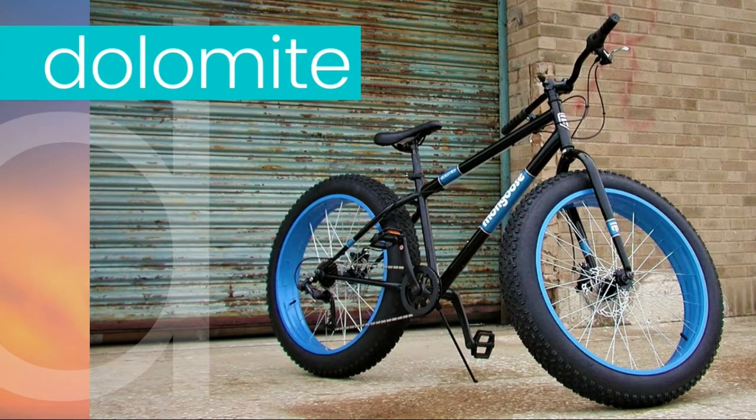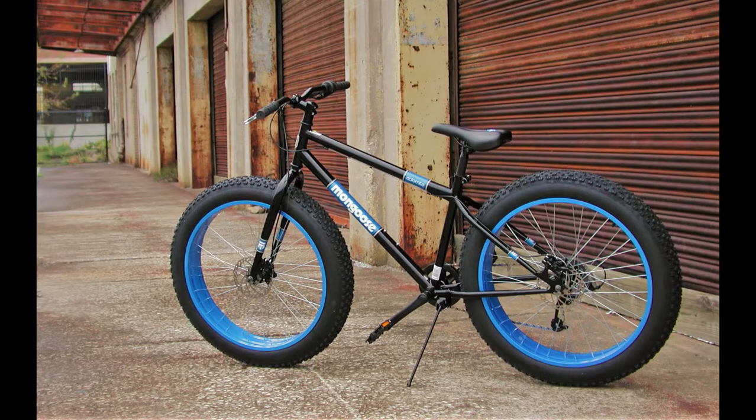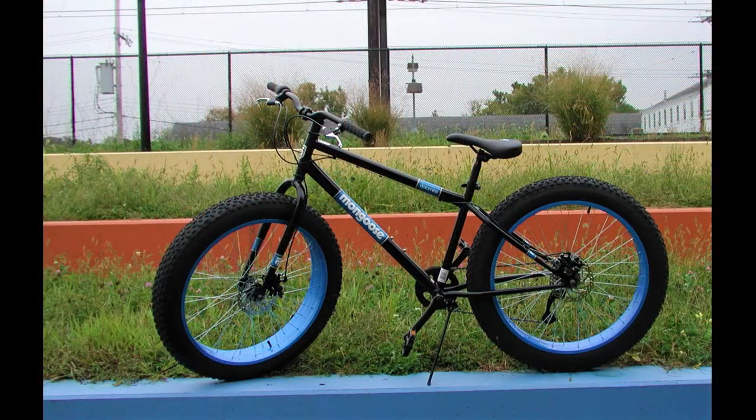I chose the Dolomite because I like the look of the frame. I want to build a motorized bike that not only can get me from one place to another, but I just want it to look cool. I like this angled shape of the Dolomite, I like the idea of the big fat tires. I want my motorized bike to kind of look like a motorcycle — the motorcycle's little brother.